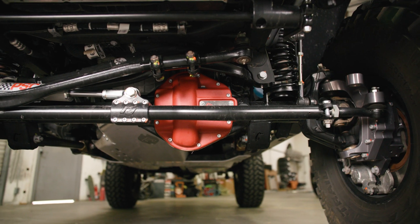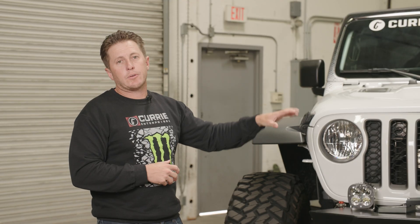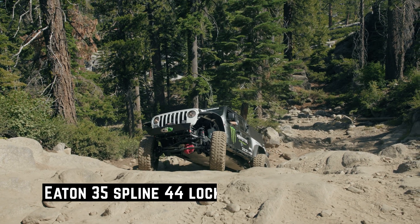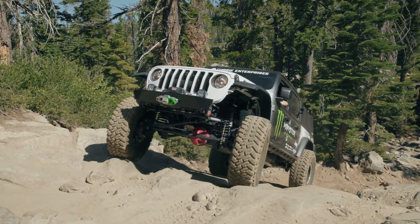With the Curry 44 front end, this is our JK casting. It runs JK Dana 44 gear. As far as the locker, we've been testing with Eaton the new 35-spline Dana 44 locker. We've got many, many miles on it now. I'm very happy with it, which is very cool because now with the 35-spline locker, we're able to run a 35-spline 300M axle shaft.